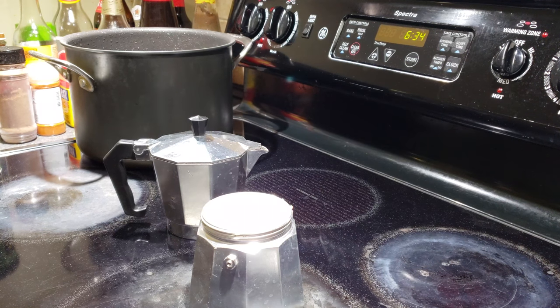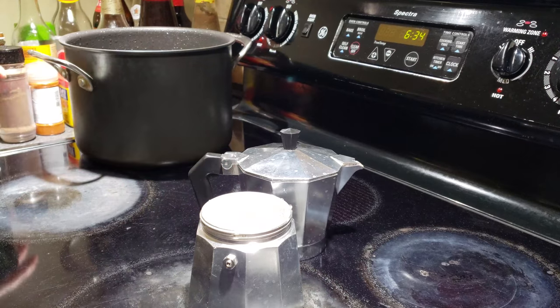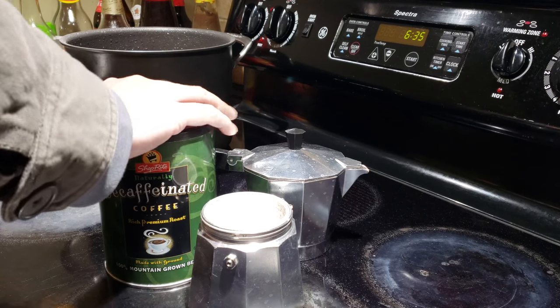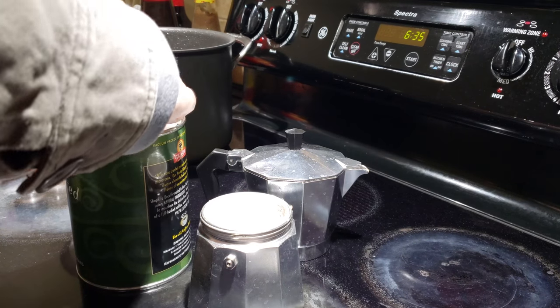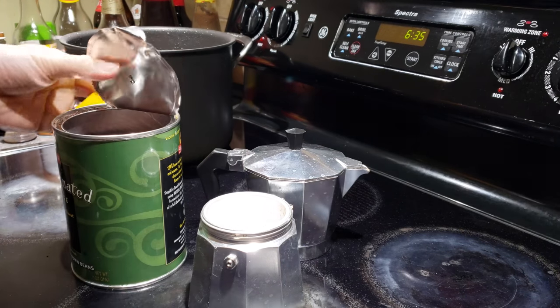The coffee I'm using is a decaf because right now it's actually evening and I don't want to be super wired and be late for work tomorrow. Plus we have to change the clocks and we're getting one hour less sleep.